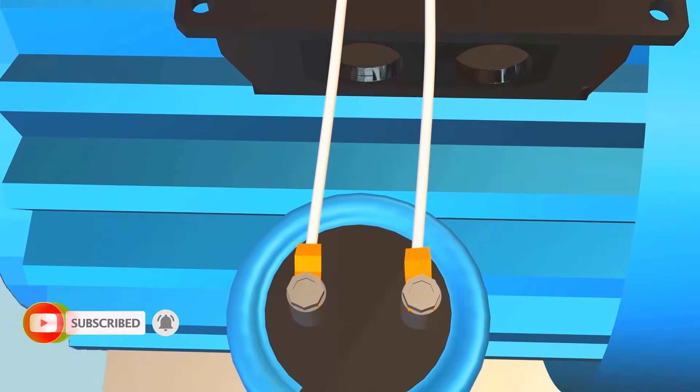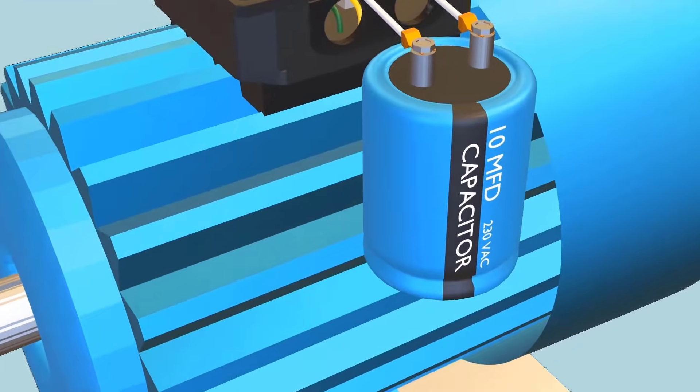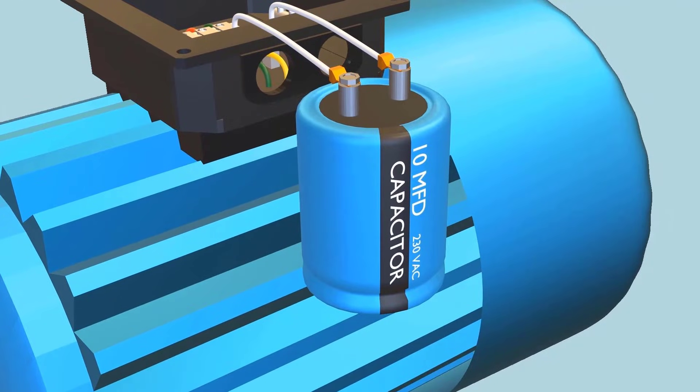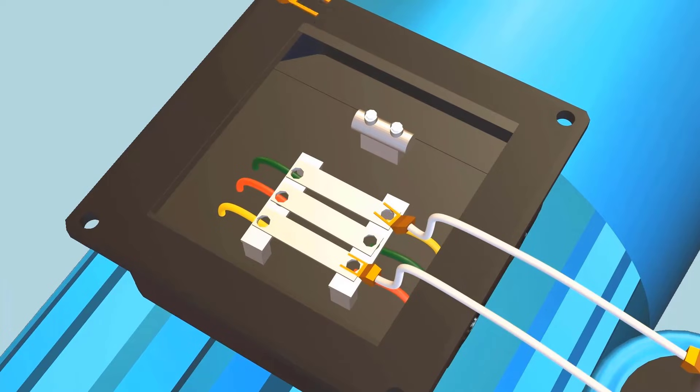You might be thinking: what is the capacitor selection criteria? A rough guideline is around 70 microfarad per kilowatt. The next step is to connect the 220 VAC power cables.